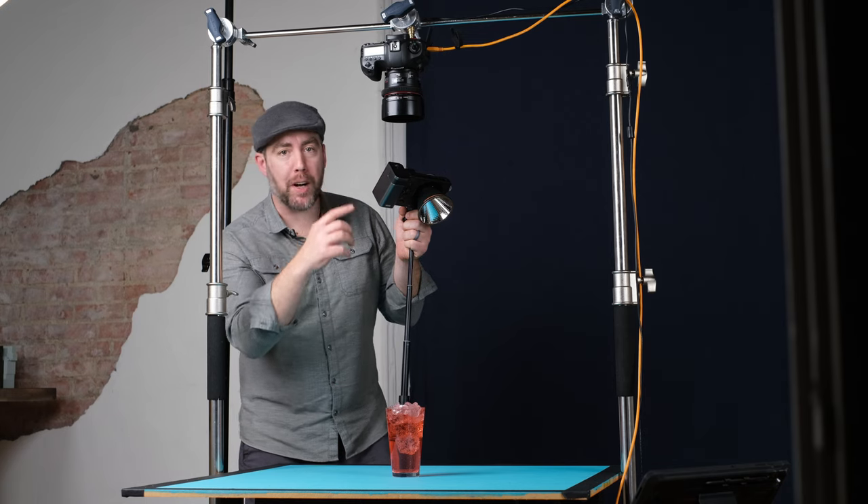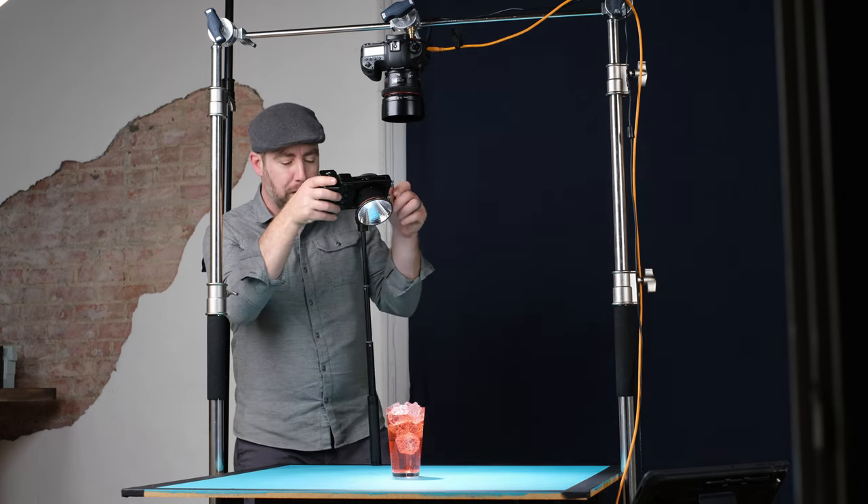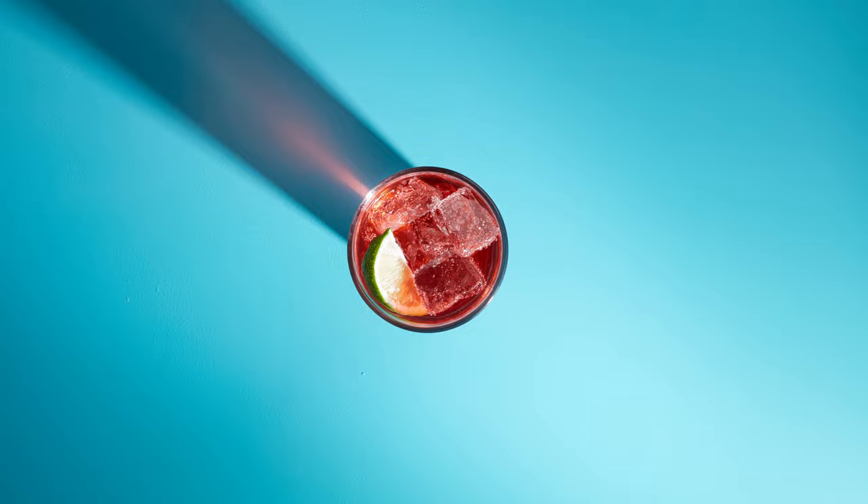The shot is of this drink, but from above, with the drink smack dab in the center of the table. That way I can capture this really cool light shadow reflection on the table from the hard light.